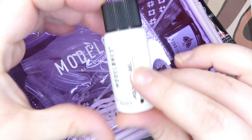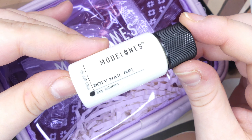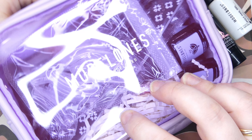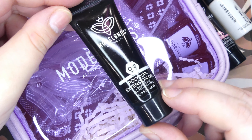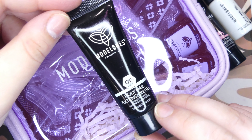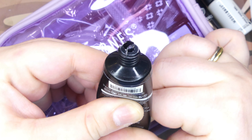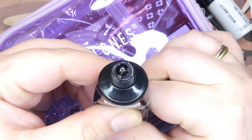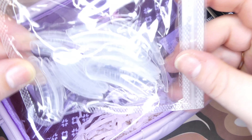Next I picked up the poly nail gel slip solution, which has their cute logo on it. Then I fished out another poly gel in shade 013, which is their clear poly gel. I've heard so many good things about this — it is truly a very clear poly gel, so I'm excited to have it.